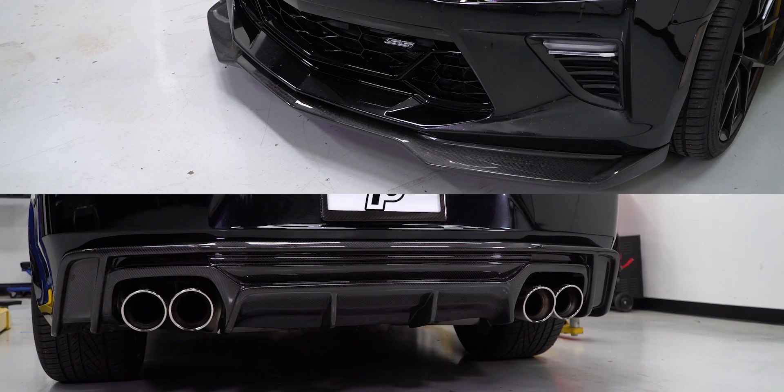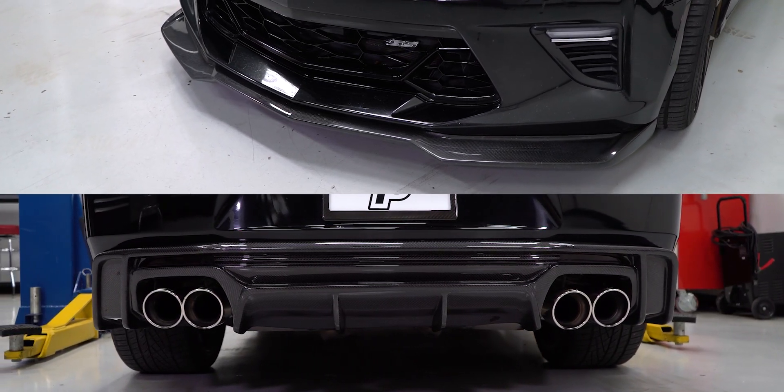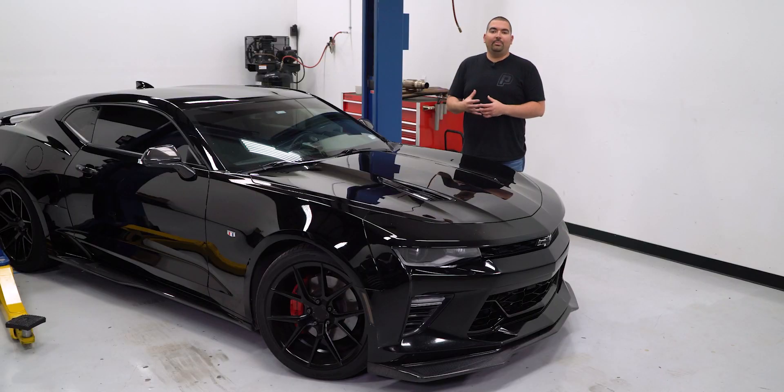Each of their products go through the same production process to ensure a perfect fit and finish. Their 2x2 carbon weave is meticulously laid to take the shape of the design that Anderson would like to feature. Some of their products are going to either replicate the factory design or go through something a bit more aggressive that will fit Anderson's style.